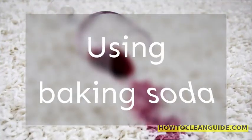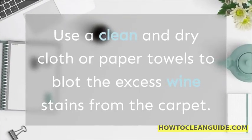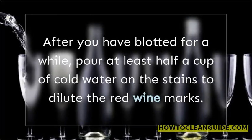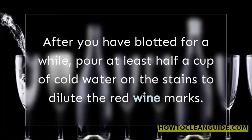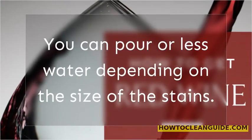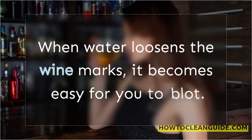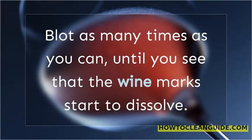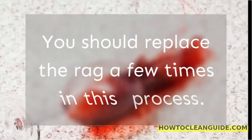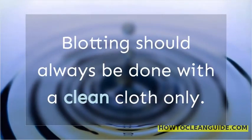Using baking soda. Use a clean and dry cloth or paper towels to blot the excess wine stains from the carpet. After you have blotted for a while, pour at least half a cup of cold water on the stains to dilute the red wine marks. You can pour more or less water depending on the size of the stains. When water loosens the wine marks, it becomes easy for you to blot. Blot as many times as you can, until you see that the wine marks start to dissolve. You should replace the rag a few times in this process. Blotting should always be done with a clean cloth only.